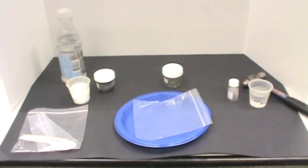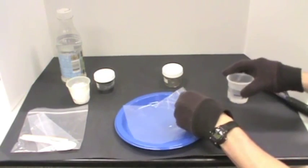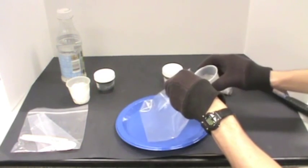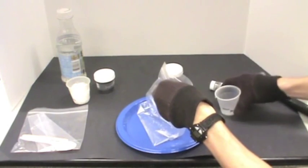Tell students to put on goggles and gloves. Pour the 50 ml of water into the plastic bag. Add two spoons of sand.